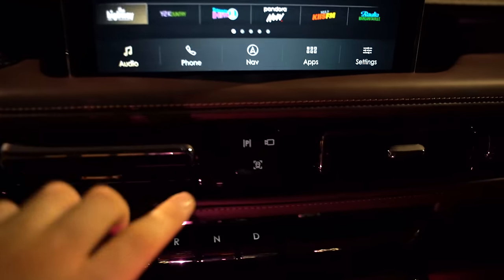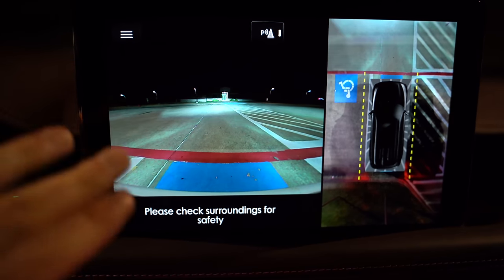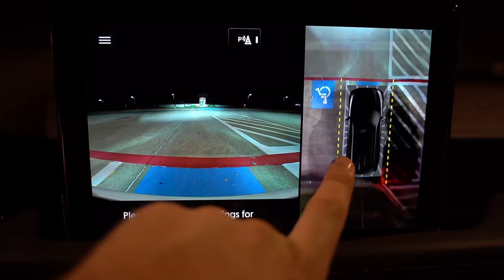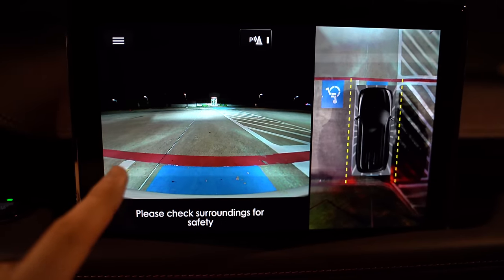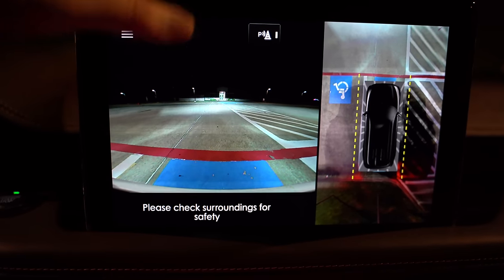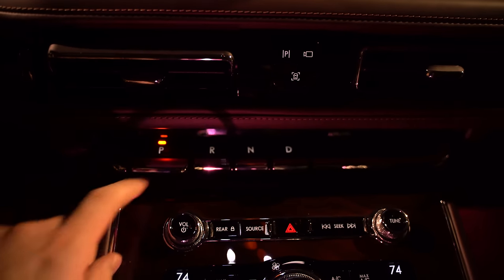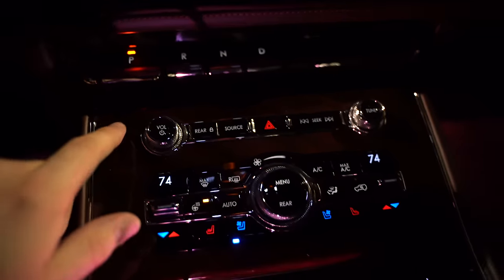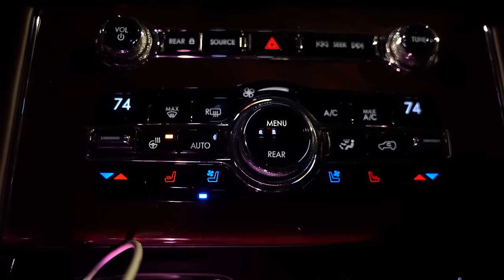There is a surround-view camera that works pretty well — you can see over the top of the vehicle, and when reversing you get lane lines, parking sonar, and an actual park assist feature. The gear selector uses buttons for park through drive, and there are also illuminated buttons for radio and climate control settings.